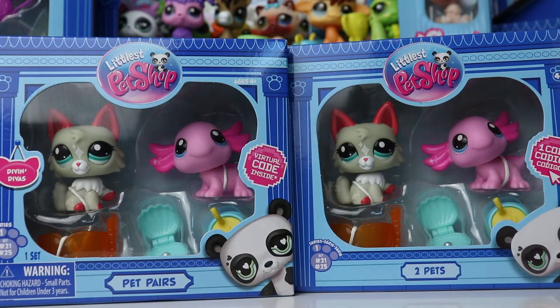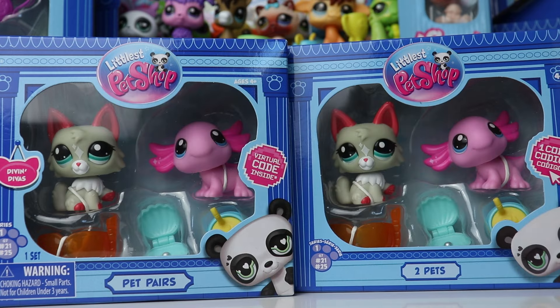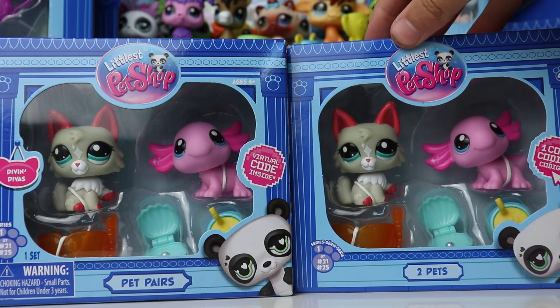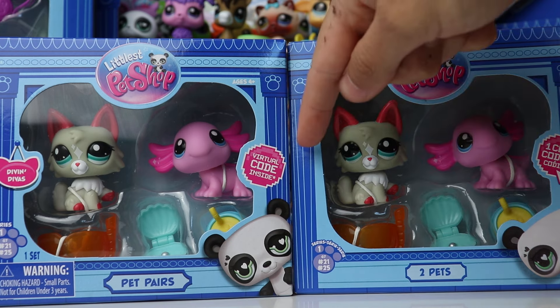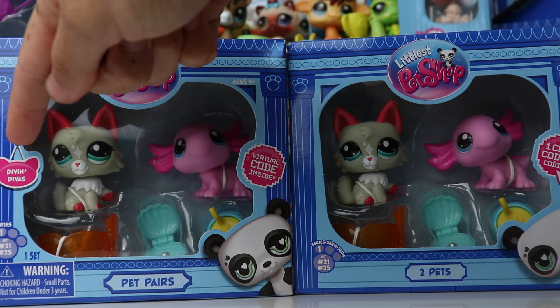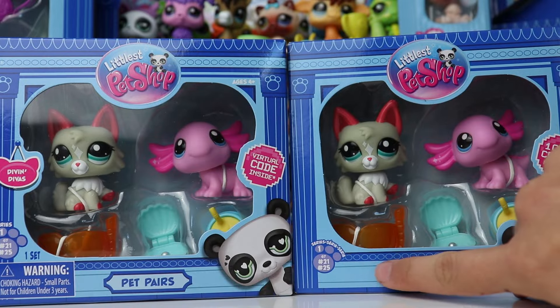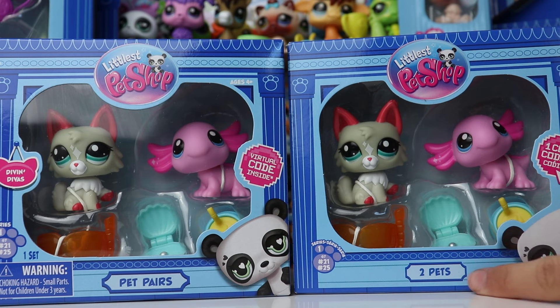Moving on to the next packs — we now have the pet pair sets. Right off the bat, these packages look pretty much identical. I want to give a quick shout out to my friend Em who sent me this set — thank you very much. This is the original American version that I purchased, and this one is from the UK. They look pretty similar, but there are some notable differences on the front. For starters, this set does not have the little hanging sign that labels it as the 'Diving Divas' set. The warning is also only on the American version. On the American version this is called a 'pet pair set,' while this one only says 'two pets.'